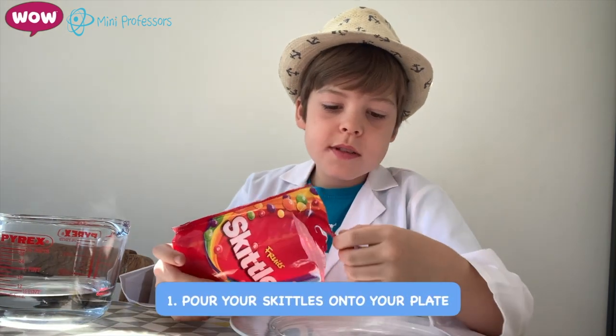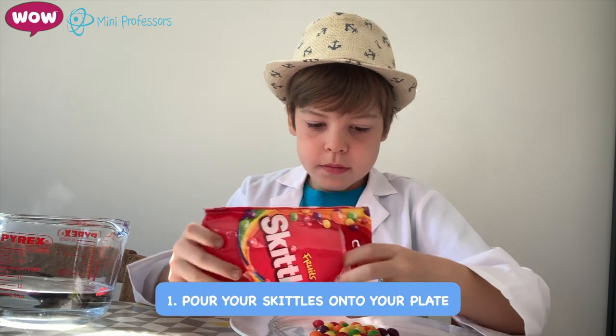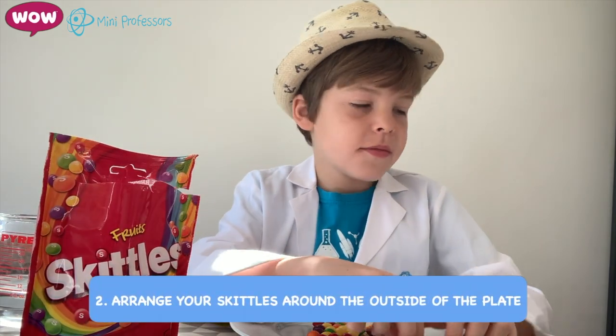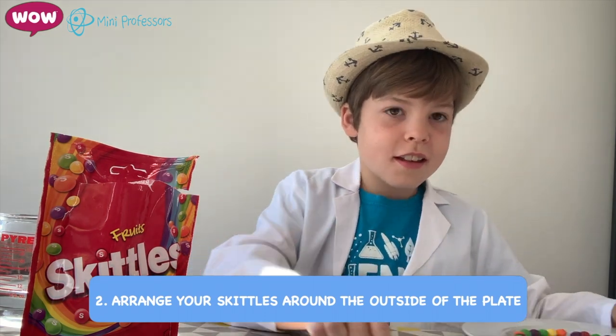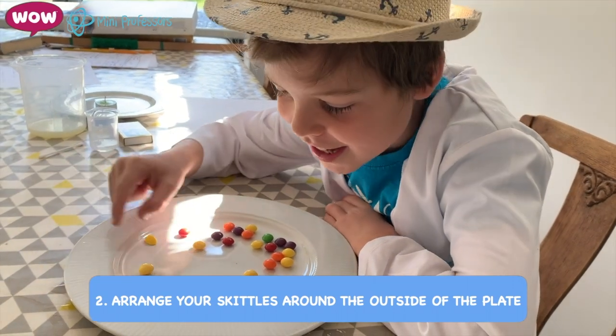So the first step you need to do is pour some Skittles onto your plate and then rearrange them, like I've done here. This experiment is great because I get to eat them.